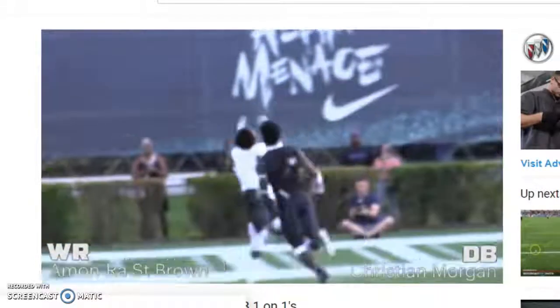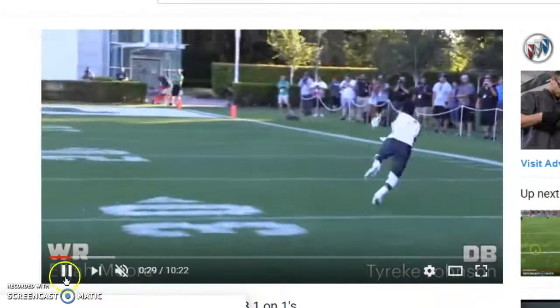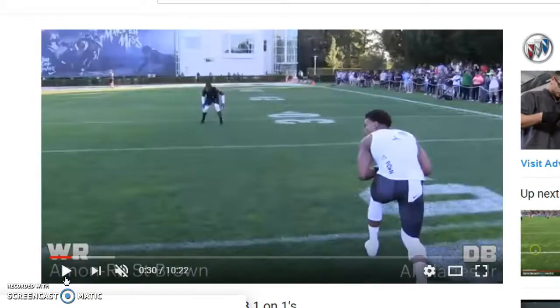We're going to be doing a lot more of these analyses on videos. Once again, this is Billy McMullen, former Philadelphia Eagle and University of Virginia All-American — Wide Receiver Nation head coach — here to get you better. If you have any questions, email me at wrnation@gmail.com, follow me on Instagram at billy.a.mcmullen, shoot me some questions. We're here to get you better. Peace.